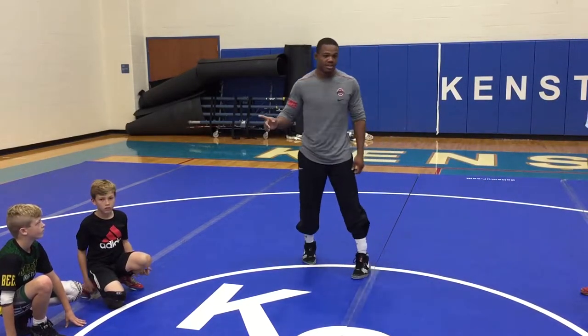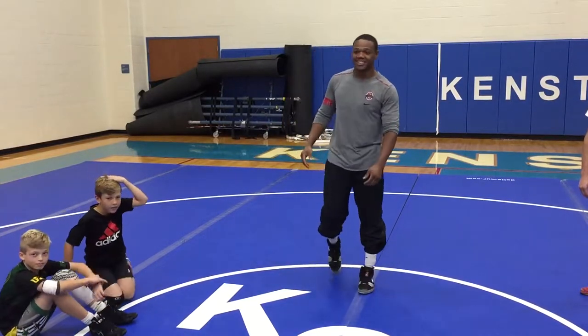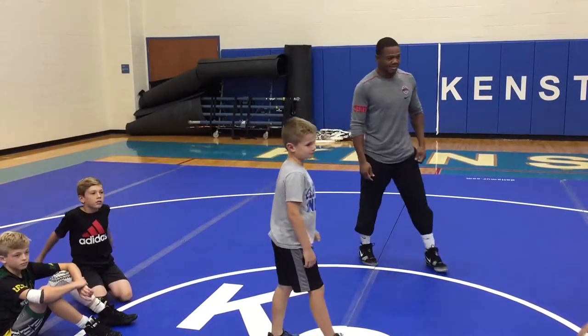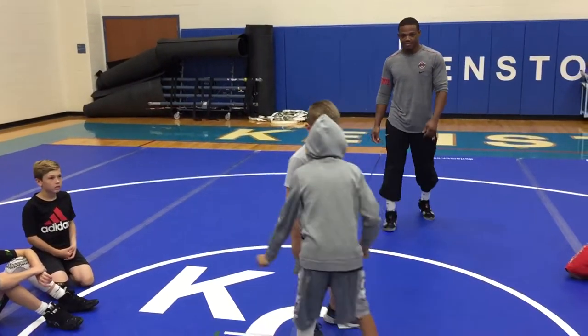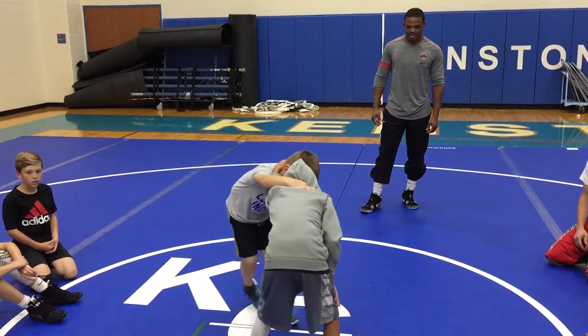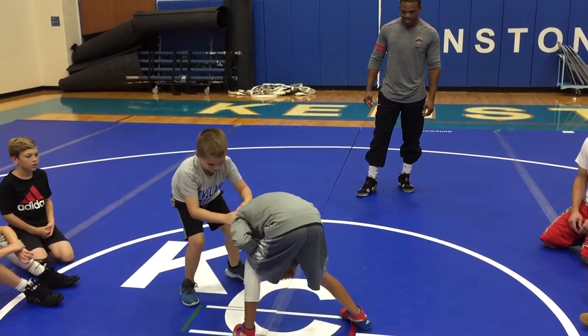Anyone else want to try it? You want to try it? Let's see if you can do it — and then this will be it. I think this is the end of session number one, then we'll have a little break. Little tie snap. Snap. Let him pop up.